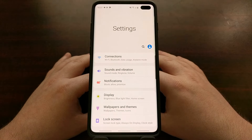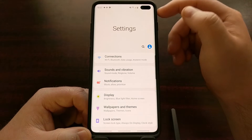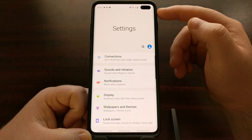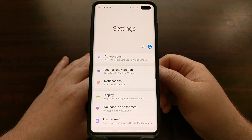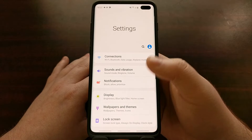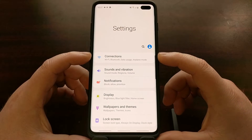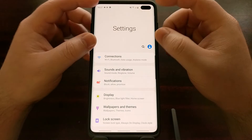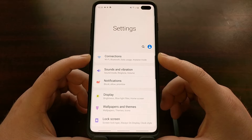Just as an example, we're going to open up the settings application. Normally when you open up a settings app on any other device, you're going to see the settings options fill up the entire screen. As devices are getting bigger and switching to this newer aspect ratio, it's becoming increasingly more difficult to reach the top of the screen when holding the device in one hand. That's why Samsung has pushed a lot of the options and actions within an application down to almost the bottom half of the screen with this One UI design language.